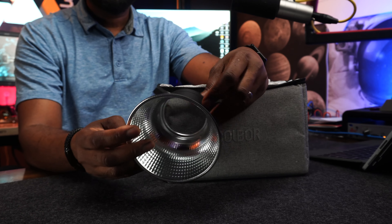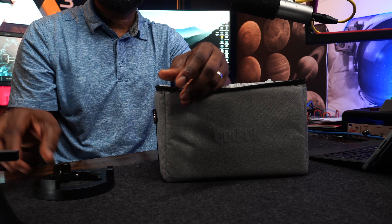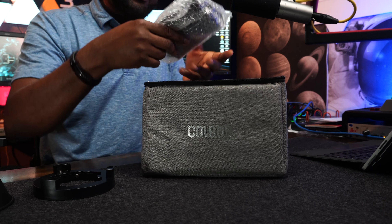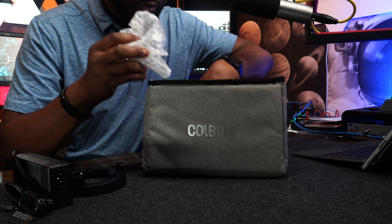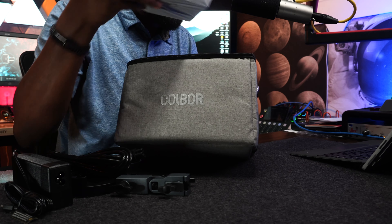You'll also have a proprietary reflector — very small. You have an adapter for the Bowens mount. There's the power adapter with USB-C, and the power cable that plugs into your power outlet. There's also a proprietary mount — you want to be careful with that. And lastly, you have the light itself.